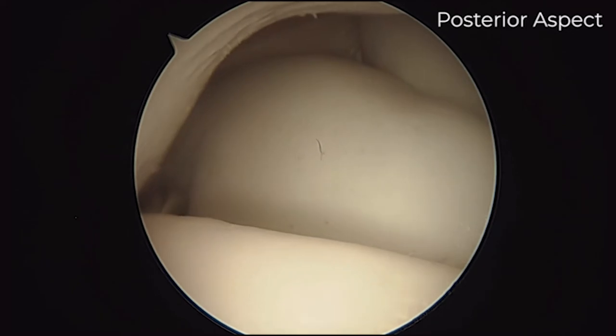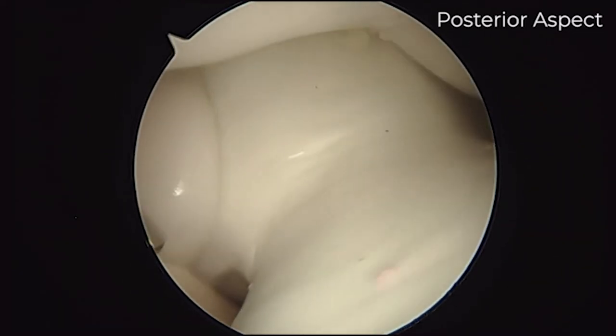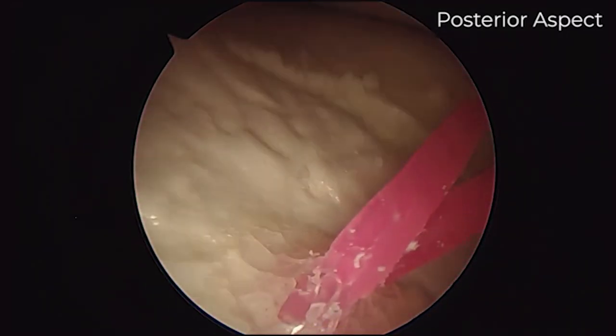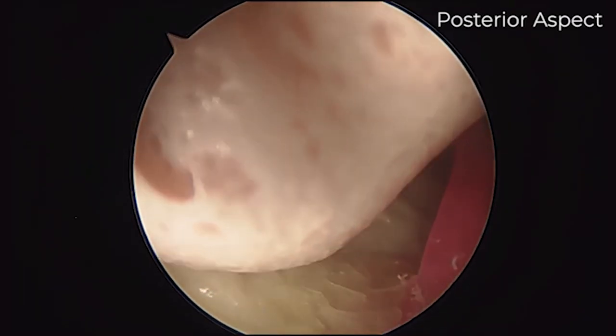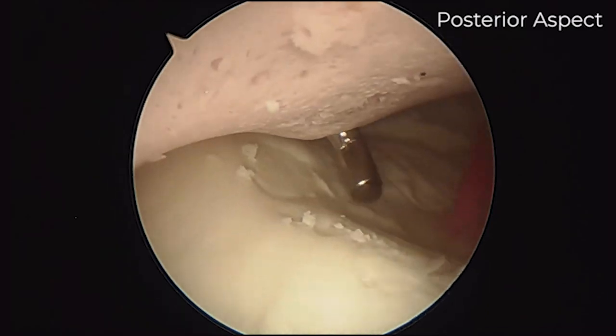The radial head is nicely visible all around. Rotating again, we can see the olecranon space and back into the olecranon fossa and the posterior aspect. We refined our space into the capsule, and with the probe we can palpate very nicely.